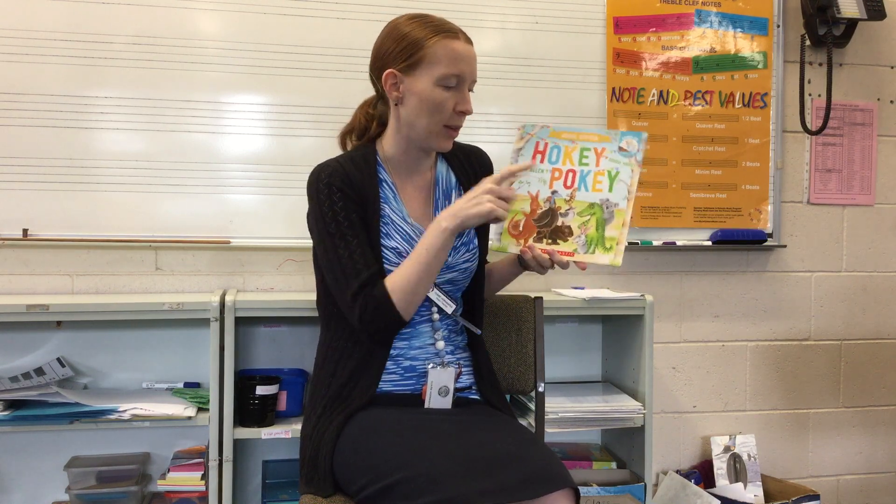I have a story here, which is the Hokey Pokey. I'm sure you all know how that goes. And this is an Aussie edition, which means we have lots of different Australian animals. You can either sit and watch and listen to the story, or if you would like to get up and have a dance, you can pretend you're those different animals and do what they do.